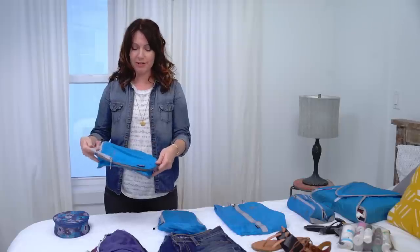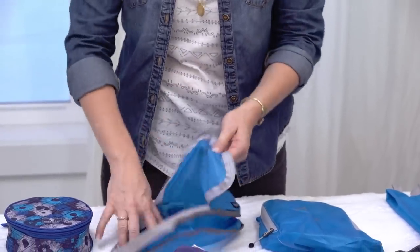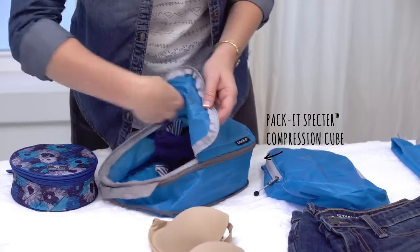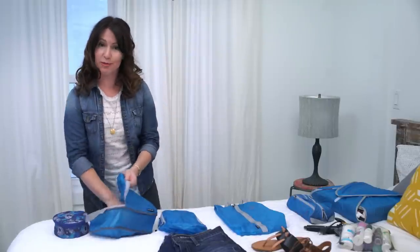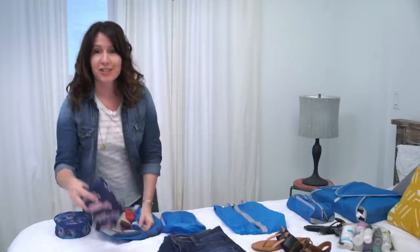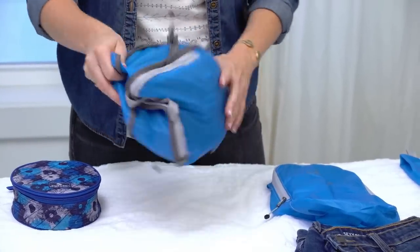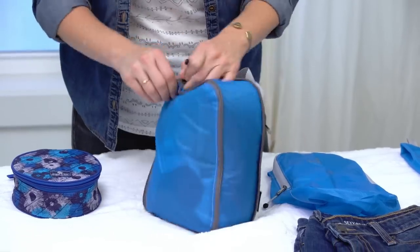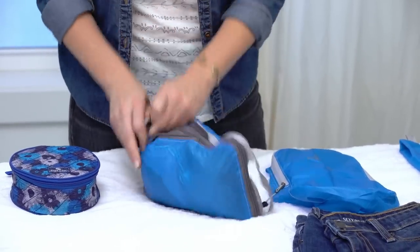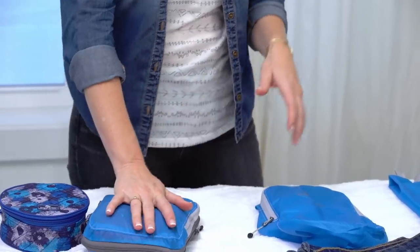Next, the compression cube is awesome because I'm going to fill it with all of these things and it's going to get nice and shrunken down. It's a great place to put my underwear, my bra, scarves — which are great just to add a little bit of style to your outfit. And if you're staying at a hotel that has a pool, do not forget that bathing suit. See how nice and thick that is? Now just go ahead and use that compression zipper — it's a lot thinner.